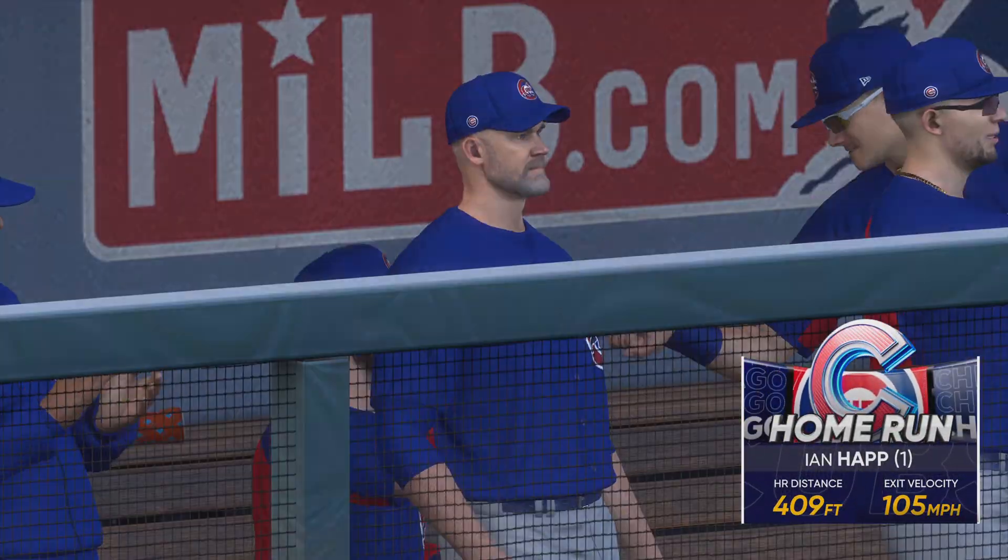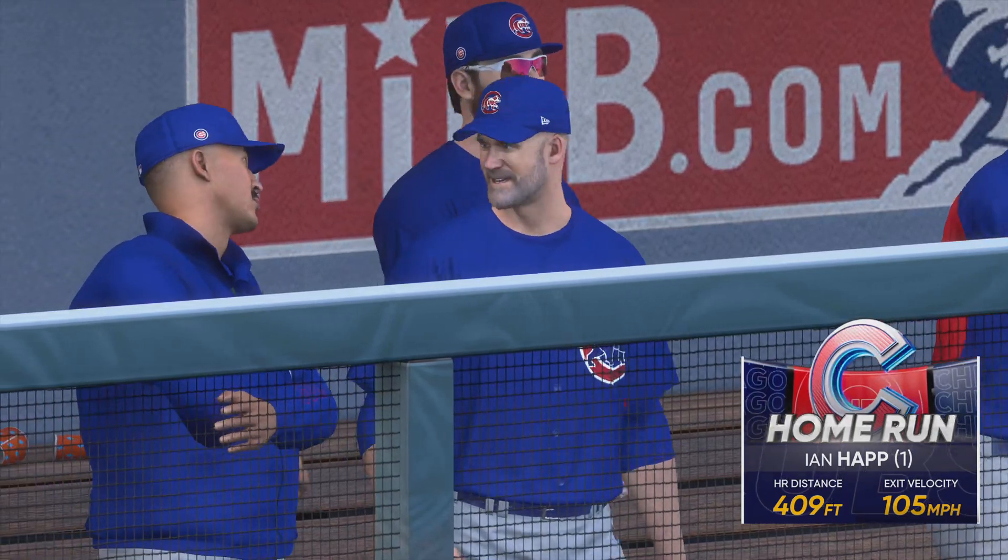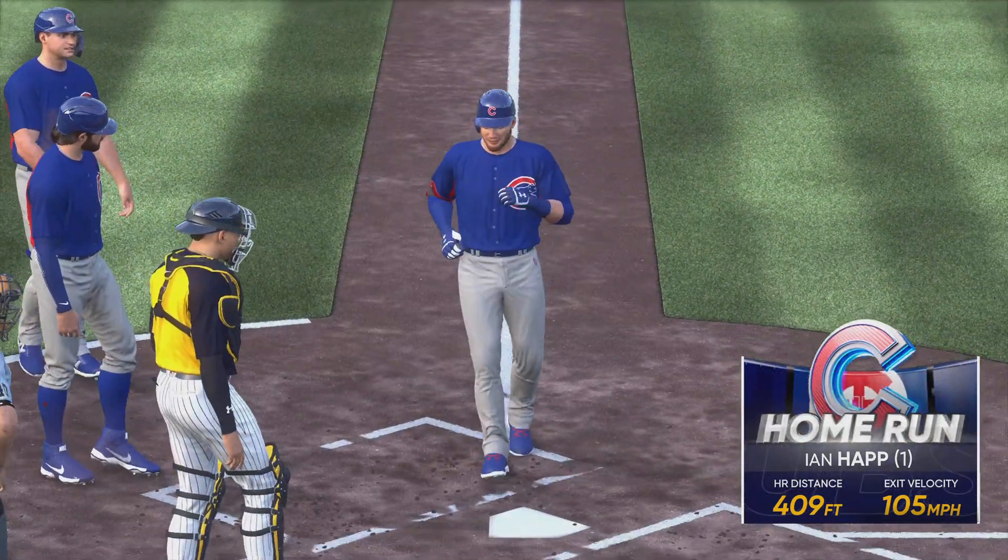Well, that swing changes things. Yes, it does. They were in striking distance, and they found a way to fight back big time.